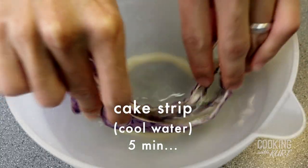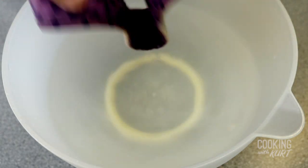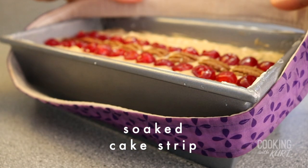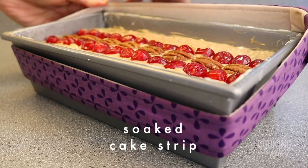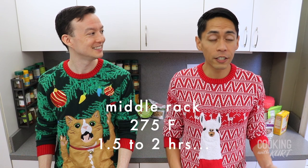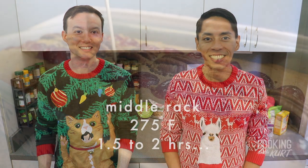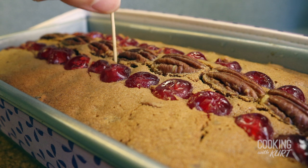Now fruitcakes have a long baking time, so to prevent the sides from drying out and burning, take a cake strip and soak it in cold water for five minutes. Shake off the excess water but do not wring, and wrap it around the loaf pan, which will prevent the sides of the fruitcake from cooking faster than the middle. If you don't have cake strips, you can watch Kurt's Ube Overload video starting at the 22-second mark to learn how to make your own using paper towels and aluminum foil. Bake this fruitcake on the middle rack of the preheated oven at 275 degrees Fahrenheit for one and a half to two hours, or until a toothpick inserted in the center comes out clean.